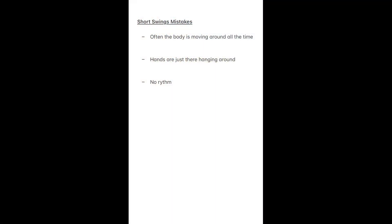In the beginning, I will show the mistake and then how it can be improved. For example, the body often moves around all the time — it isn't stable, the hands are just hanging around, and there's no rhythm. So let's watch the video where I drive the wrong way.